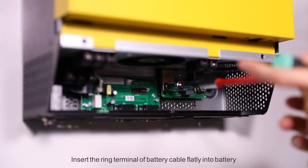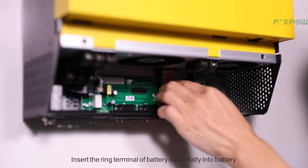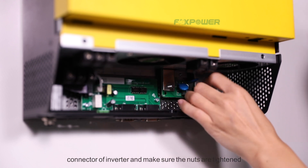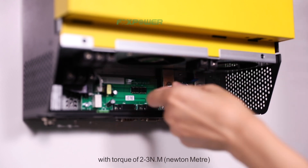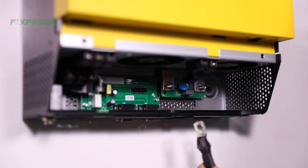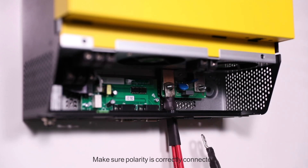Insert the rear terminal of the battery cable and flex it into the battery connector of the inverter. Make sure the nuts are tightened with a torque of 2 to 3 Nm. Make sure polarity is correctly connected.